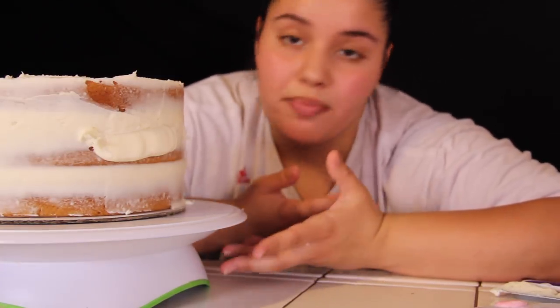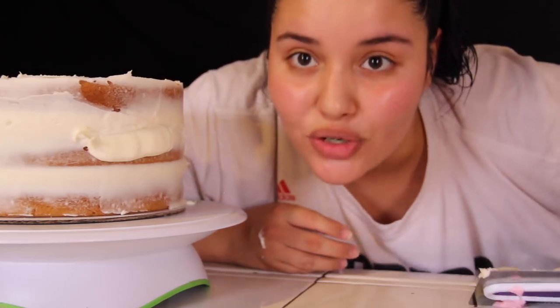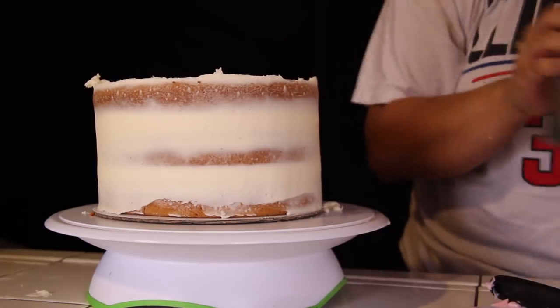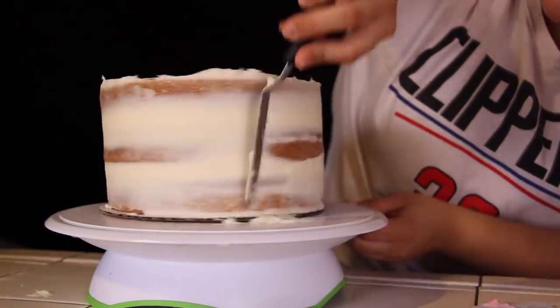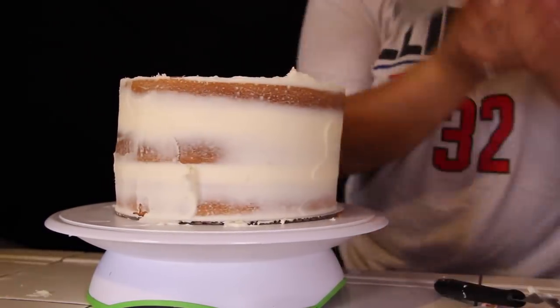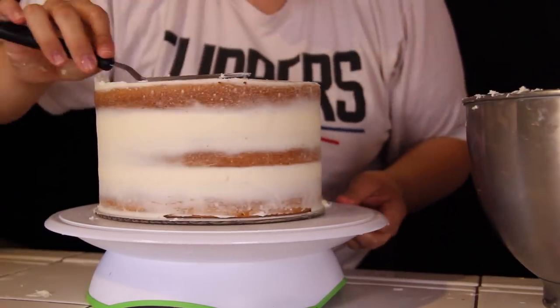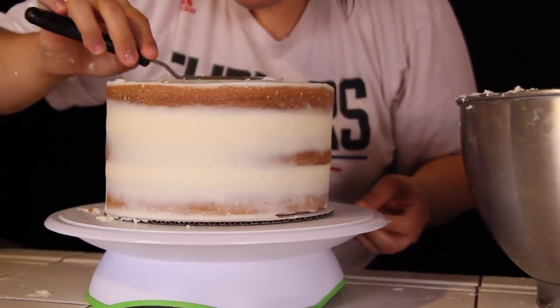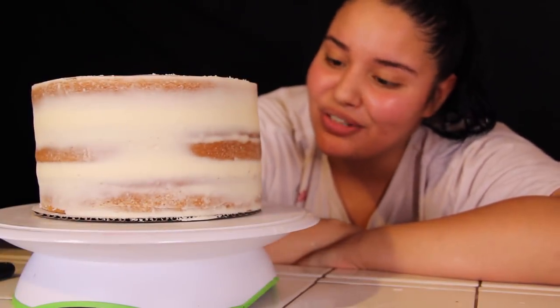Everyone always has their different style when it comes to baking — every baker is completely different. My technique might not work for some people, so don't be afraid to try something new, because honestly you can do it any way you want. And here's pretty much the final result for a crumb coat!